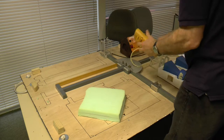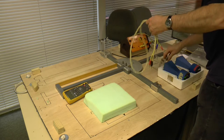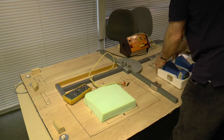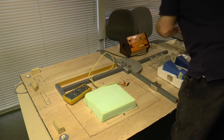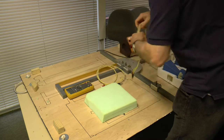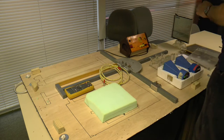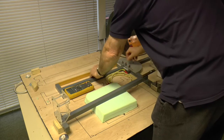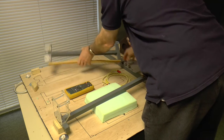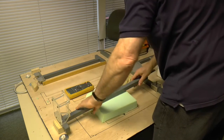Turn this off. Put this on there. Take this off. Put this on.